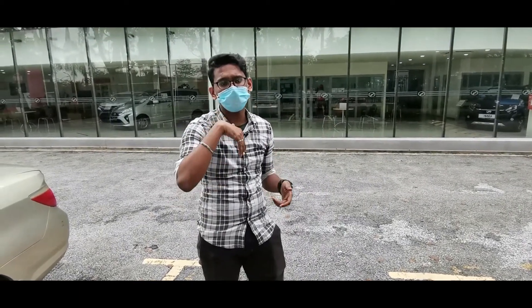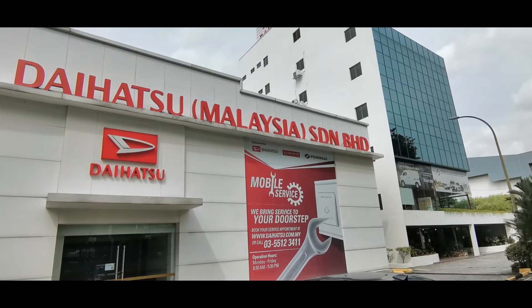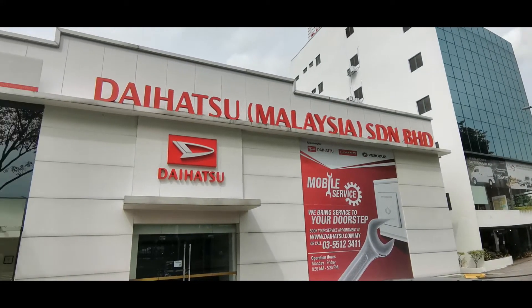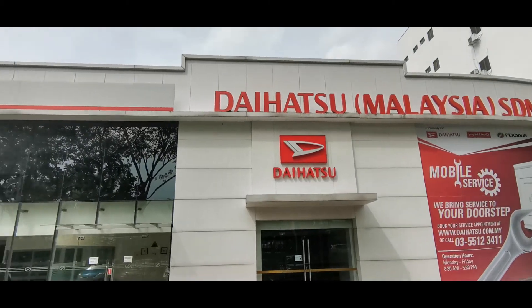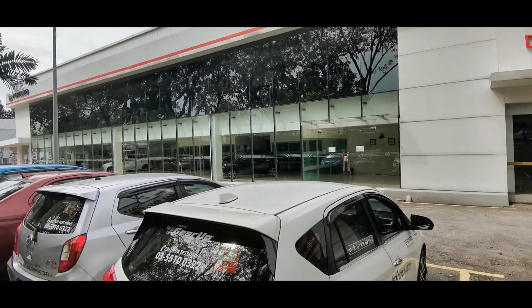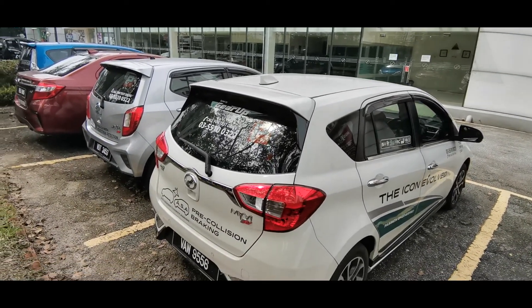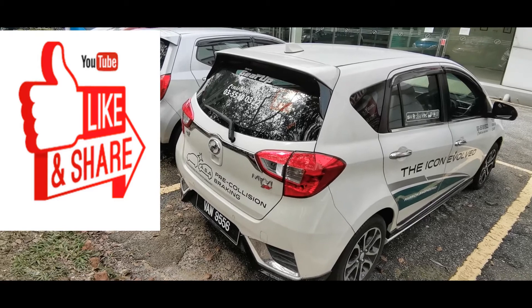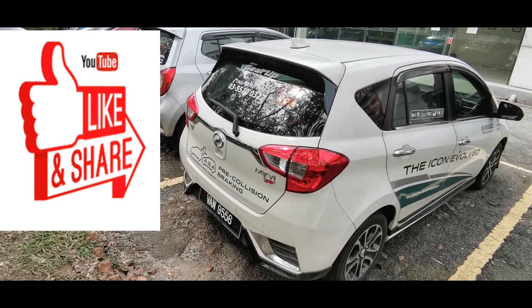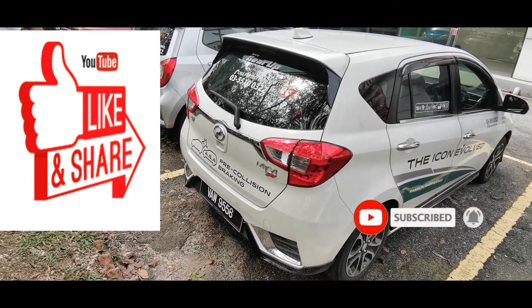Thank you for watching — please like, subscribe, and hit the notification bell so you can get more videos from us. Special thanks to DMM Laser Produa for the opportunity to review their cars. We hope this video is helpful, and if you want to check out any new products, come over to Produa DMM Laser. Take care, bye!